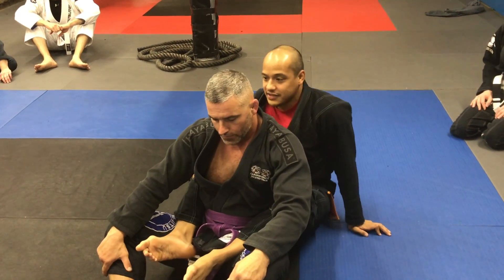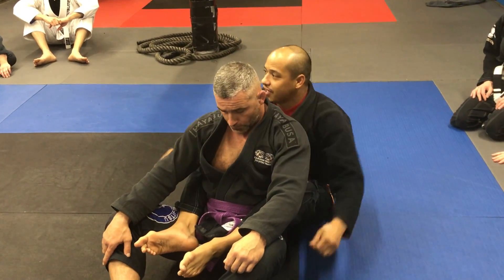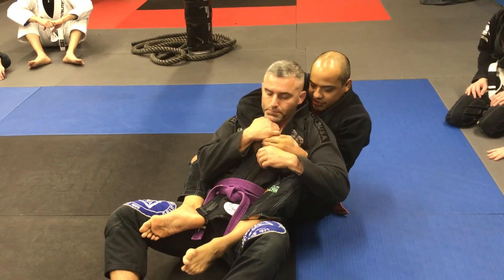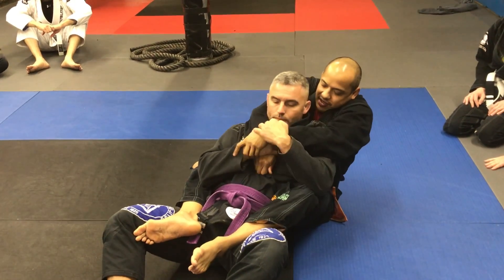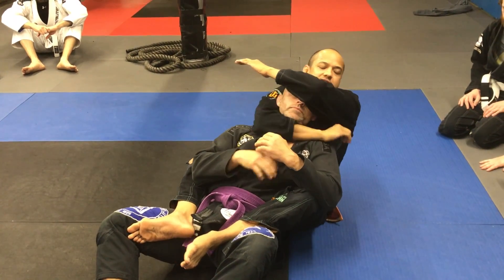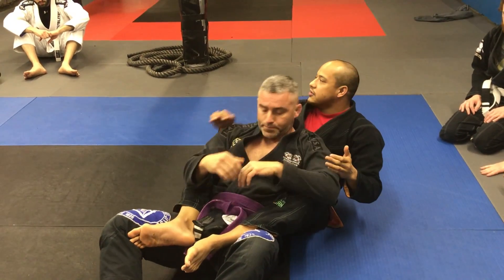The other way of doing it is: you put your forearm on top of his head and pick his head up. So you're trying to get the choke, and he's fighting, and his chin's tucked. You get your hand out, and once your hand's out, you put your forearm here to pick the head up to get this under.